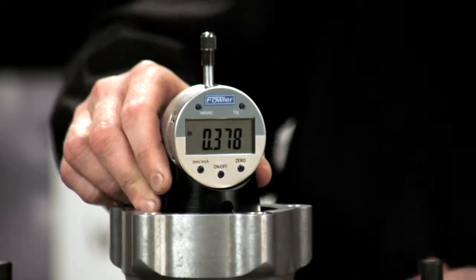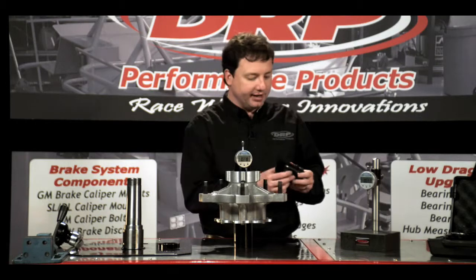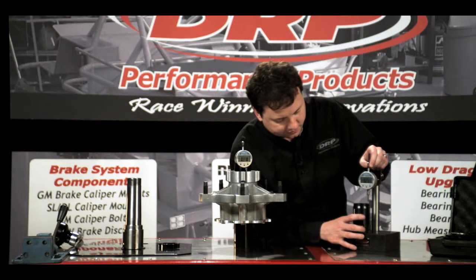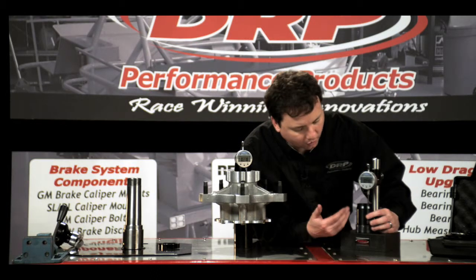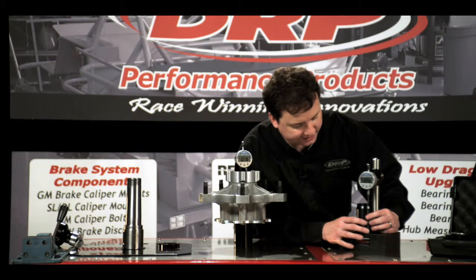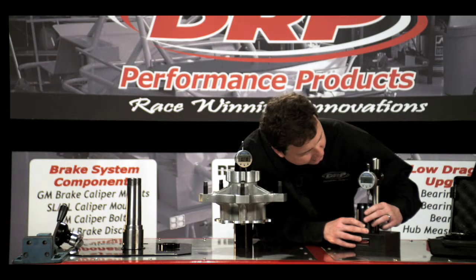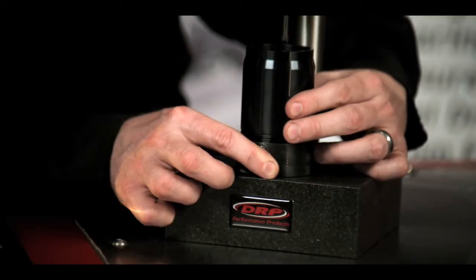I'm going to use my largest number — in this case it's three hundred seventy-eight thousandths — and I'm going to take my bearing spacer and put it underneath the surface plate. I always measure the bearing spacer with the set screw facing out for consistency, and I'm going to simply adjust the spacer until I reach the same number.